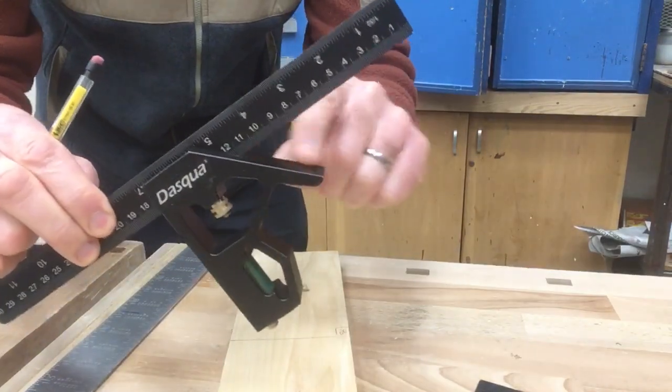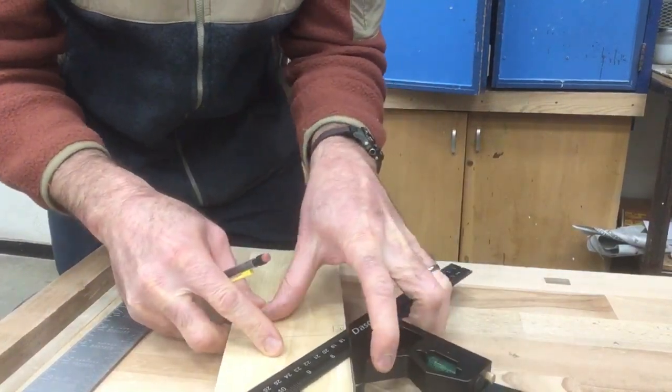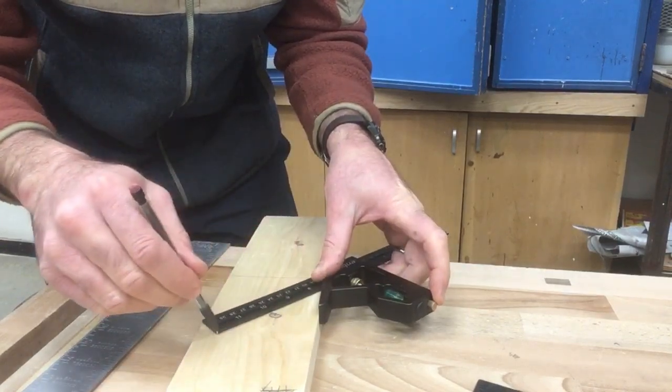On a combination square you also have the 45. Hold the 45 degree portion of the body against the square and then you will be able to drop a 45 degree line.